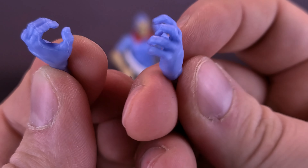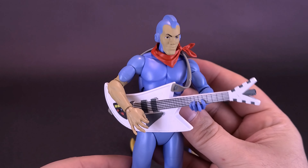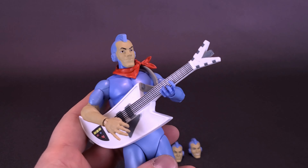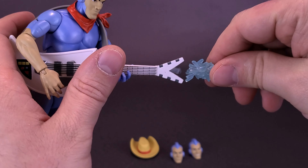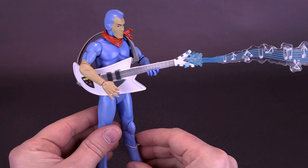Bend the elbow and bring the hand around, then take the invisible pick hand and you can have Bluegrass looking like he's strumming the guitar. That looks cool — it probably looks more like he's holding a gun than anything else. Let's just bring that down a little bit. Then, going back to the musical notes, let's attach them onto the end of the guitar, which is going to make for a rather nice display.